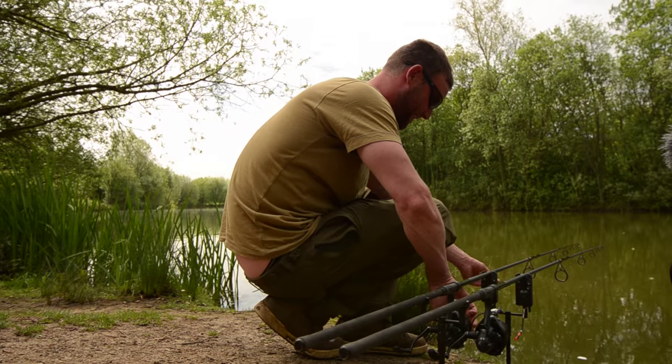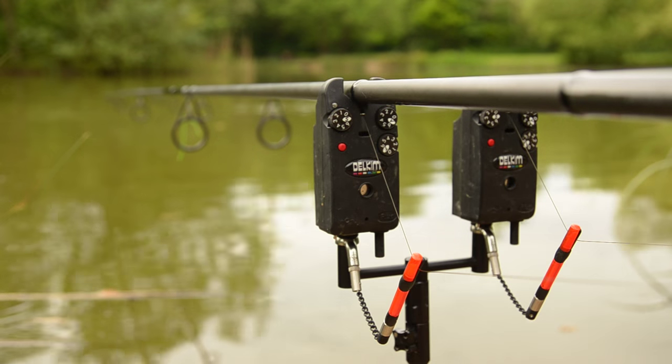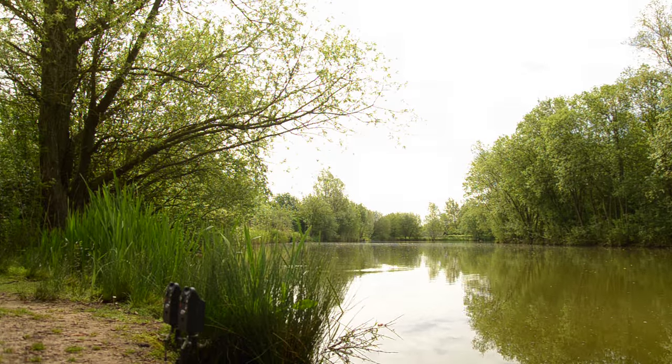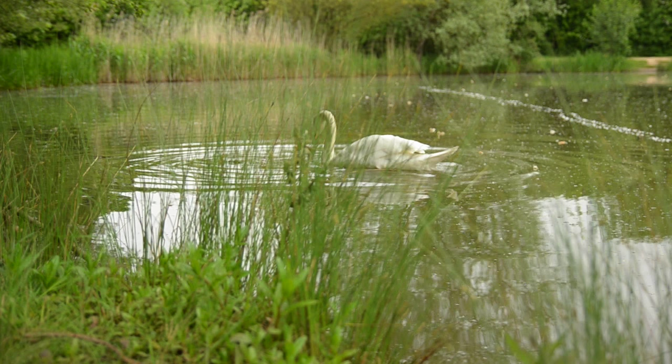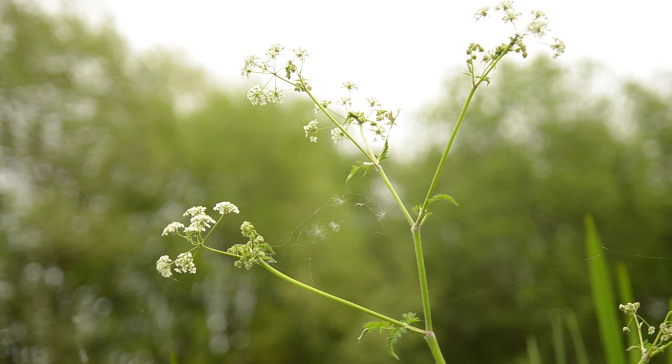With regards to the day and how the session's panned out, it was quite important to fish with the bobbins at the top. You're fishing to that far bank — they can only come towards me and I need to know about that as quickly as possible. Even though this lake's pretty clear, there could be the odd stick or branch in the bottom between me and where I'm fishing. If I'd had a slack line with the bobbins down and the fish came towards me, I could have easily done a roundabout around a little stick or something and that could have led to a lost fish.